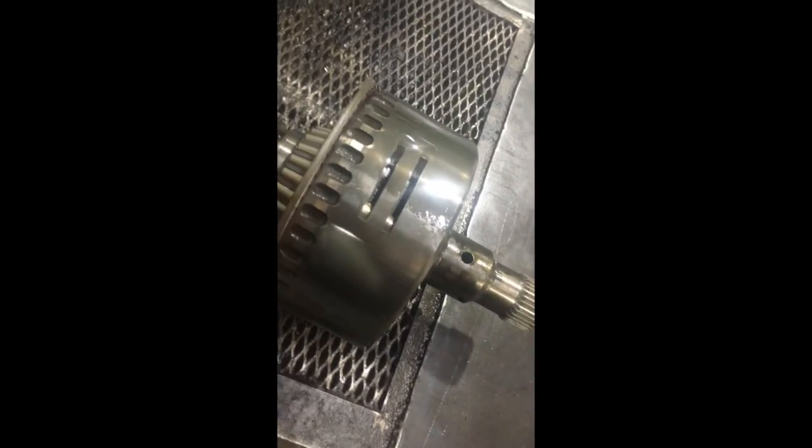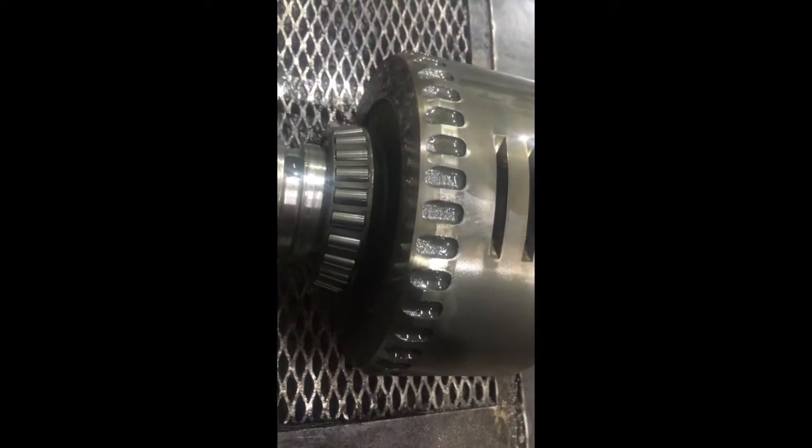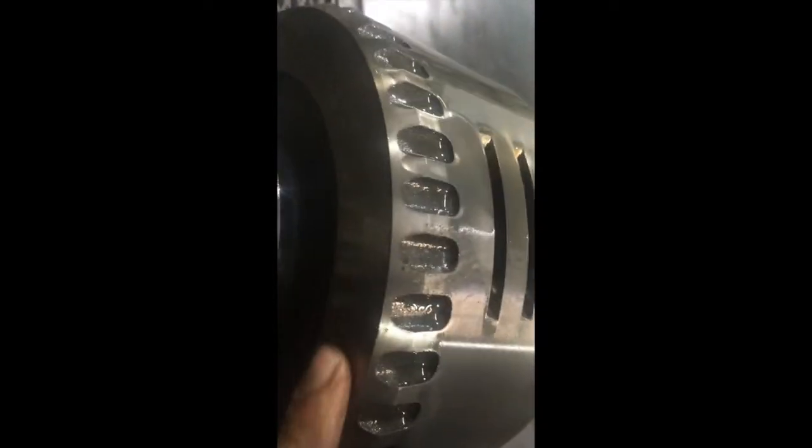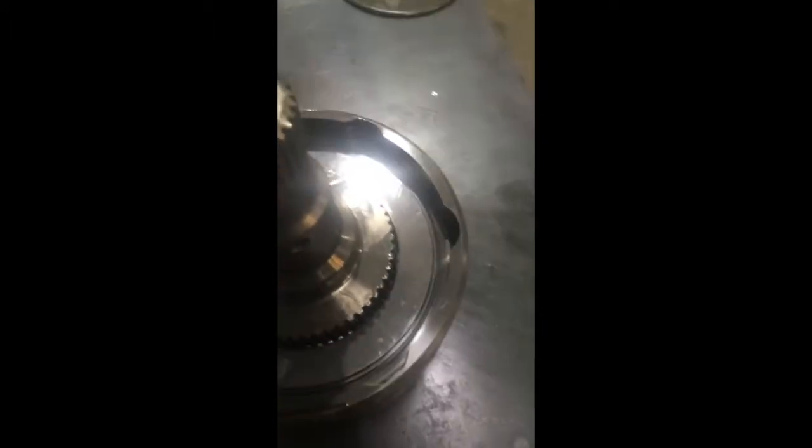Here's the clutch assembly. The brake piston would ride right against the back — you're going to have to inspect that real good, make sure it's not warped, make sure it's all flat. That's where that back bearing would have bolted on — just three bolts in the back of the transmission. The next step is tearing this apart.